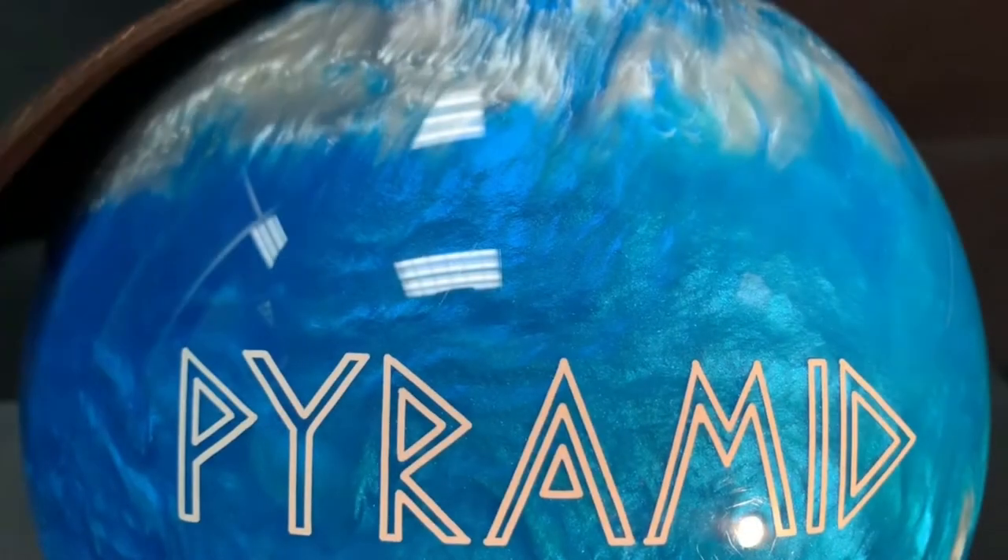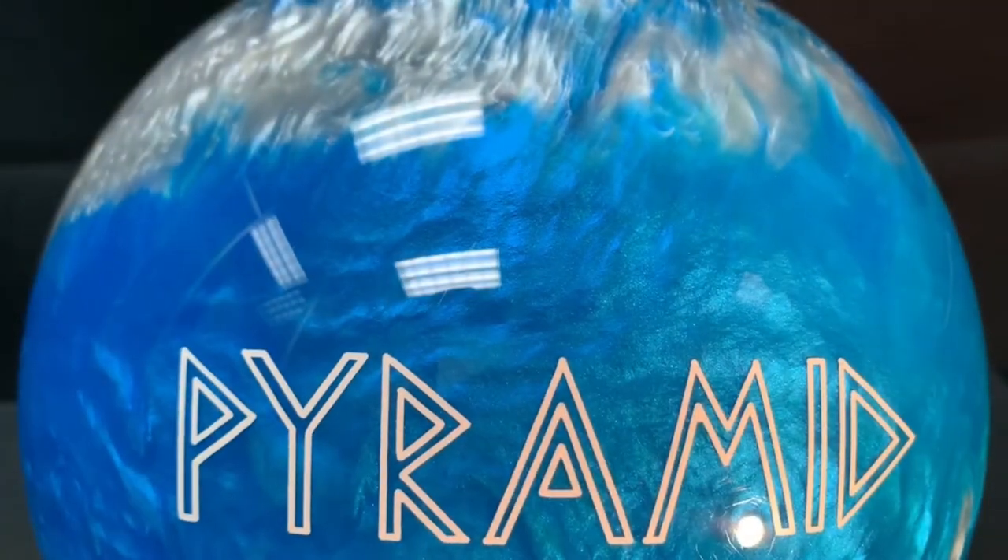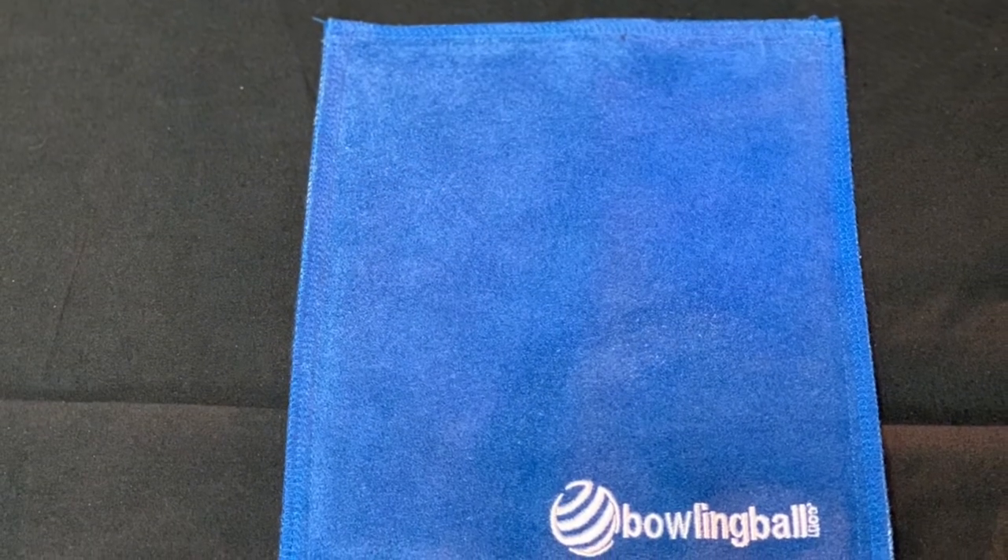Sized at 7¾ inches by 8⅝ inches, this pad fits easily in your hand and cleans a large section of your bowling ball quickly.